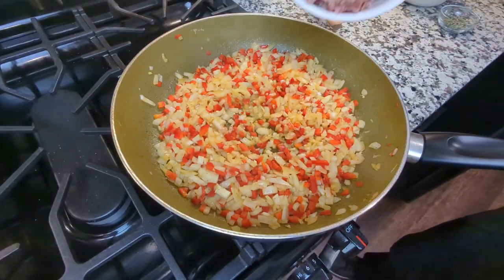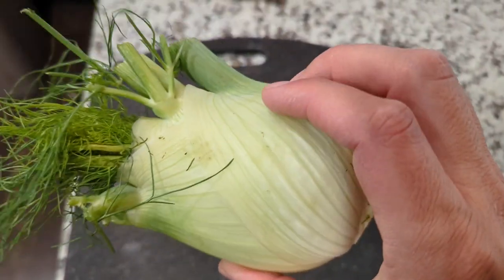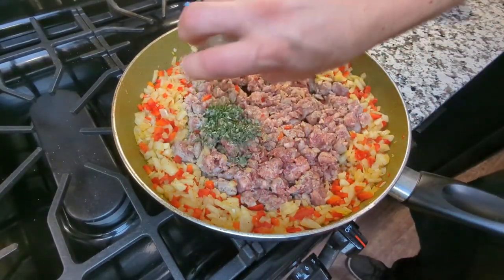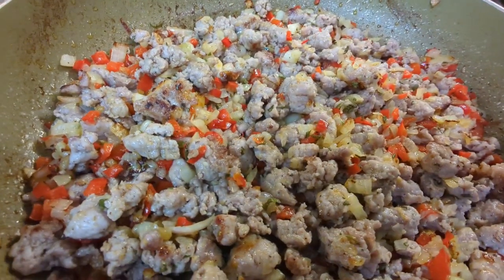Then I'm going to add just over a pound of Italian sausage, which is part of the reason I chose fennel — because I think sausage and fennel go really well together. You should try it sometime. I'm also choosing to flavor it with some fresh sage and rosemary. You can use dried here, but fresh herbs make a big difference.